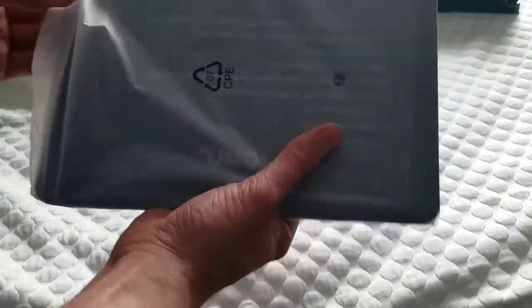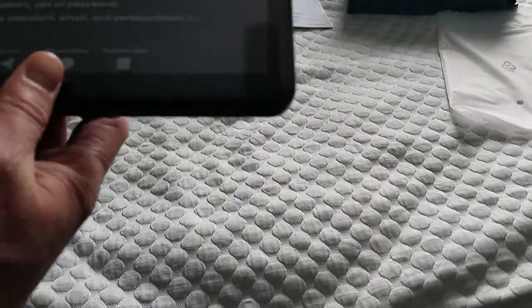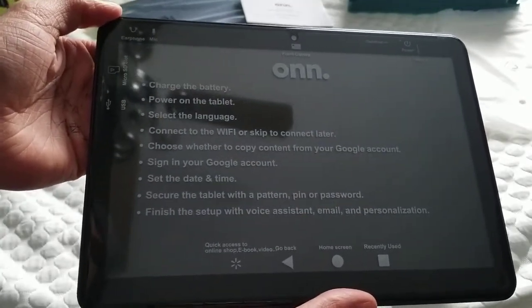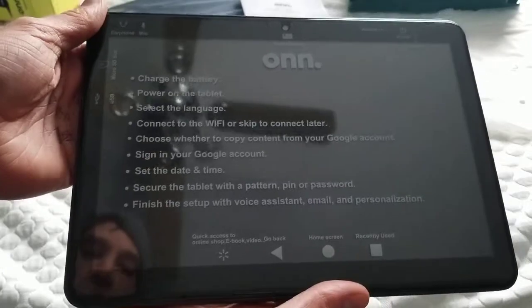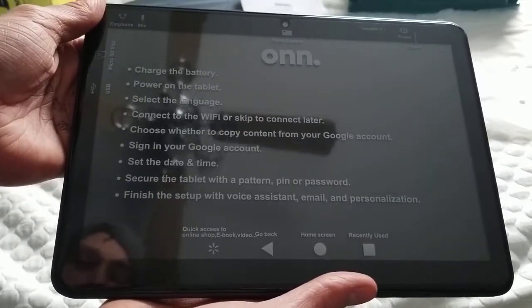Let's go ahead and look at the tablet itself first. You can see there's a setup guide: charge battery, power on tablet, select the language, connect to Wi-Fi or skip. Choose whether to copy content from your Google account — that's actually pretty cool. Sign into your Google account, set the date and time, secure your tablet, and finish it up.